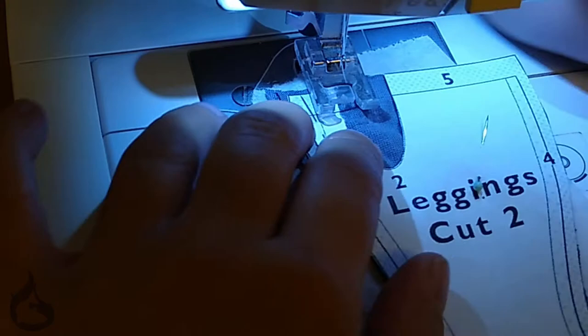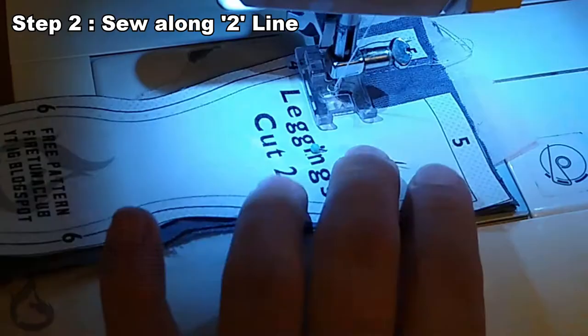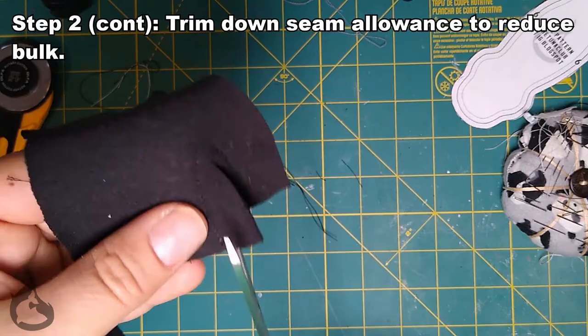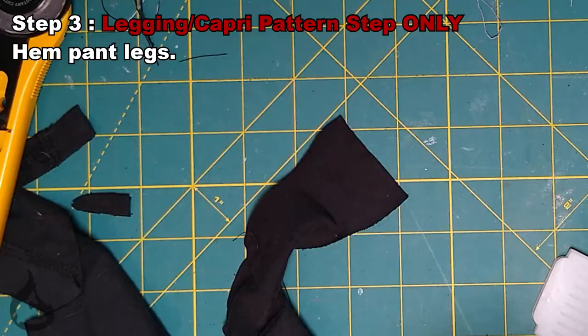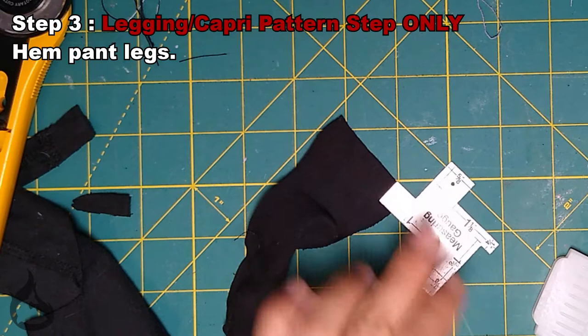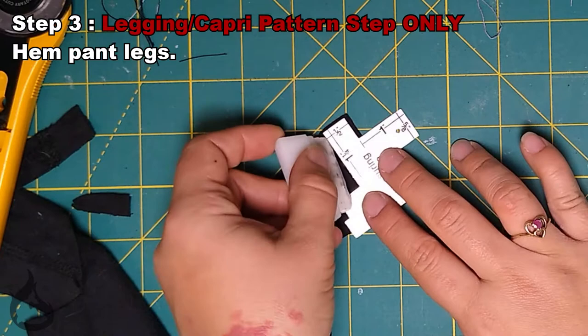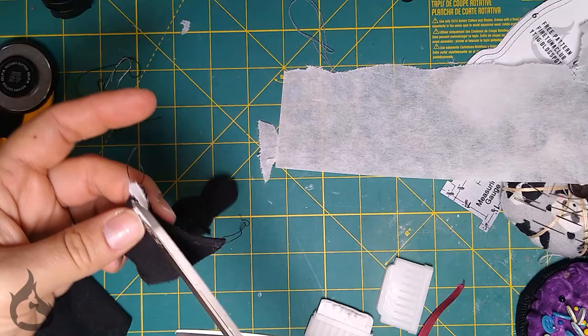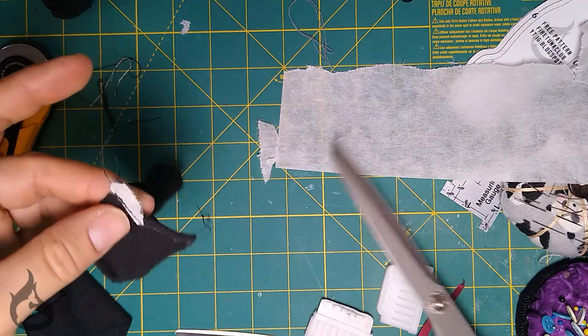Go ahead and sew along the number two line, then cut out the excess. A really handy tip to get those perfect quarter-inch seam allowances is to use a measuring gauge. Use the half-inch measurement so that you know where to fold your material up to, and sew from there. Again, tear-away stabilizer or paper is your friend — and don't forget to remove it every time, just like you're supposed to clip your threads every time.